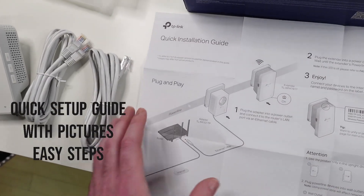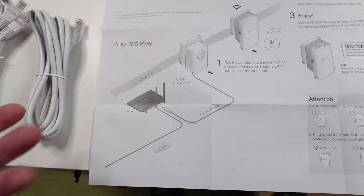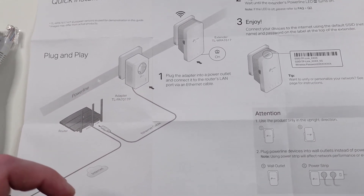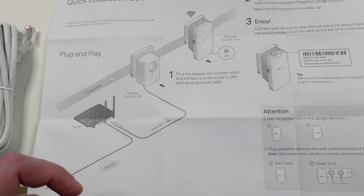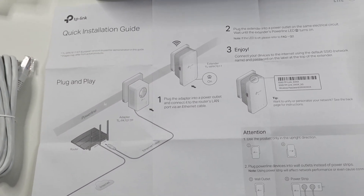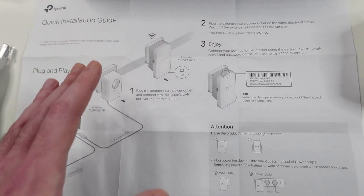They also include a quick setup guide with pictures. It says plug the adapter into a power outlet and connect it to the router's LAN port via internet cable — it should be really straightforward. I like the fact that they included pictures so it's not just boring text.